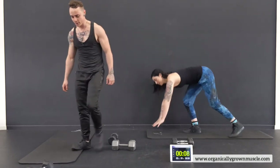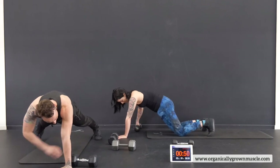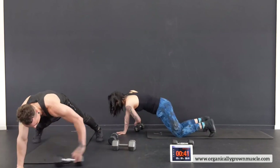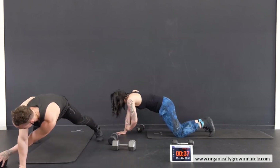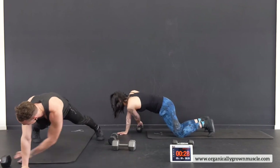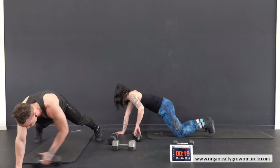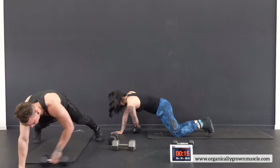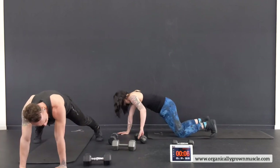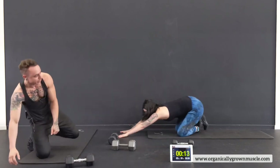Last exercise — pull throughs. Try it different than last time, maybe pull it through a little further. Depending on your surface it'll make a difference in difficulty. If you need to, you can drop onto your knees but keep moving — try not to stop. Come on, guys. That's it — you guys did awesome. Good work.